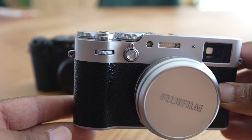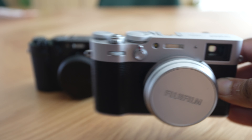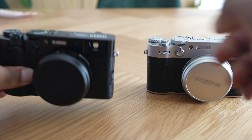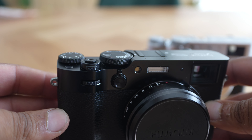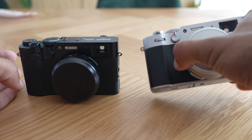The second difference I've noticed is on this little switch here. The X100V has that little red dot and the X100VI does not have that red dot. Very minor, but that's one difference I've noticed.